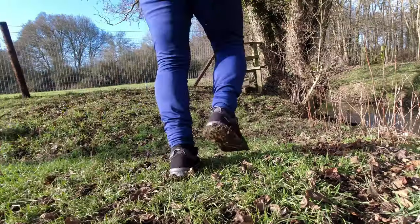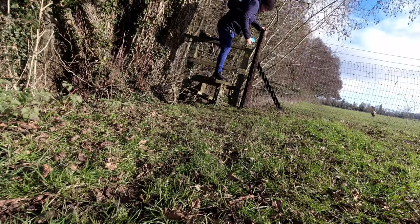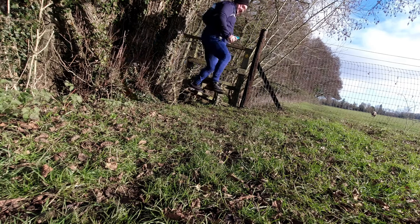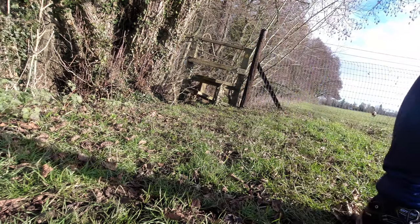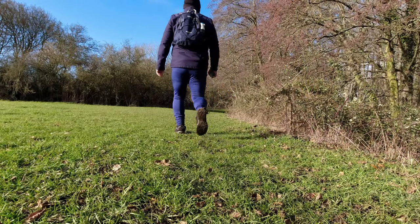The shoes have a waterproof membrane which I hope means they'll keep my feet dry. It's not too wet today, just a little bit muddy, but we'll see how we go on with that. The shoes have a good grip, which is always important for walking shoes, especially if you're walking up or downhills.